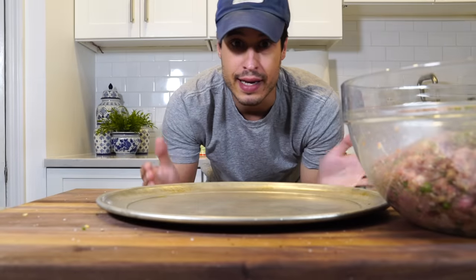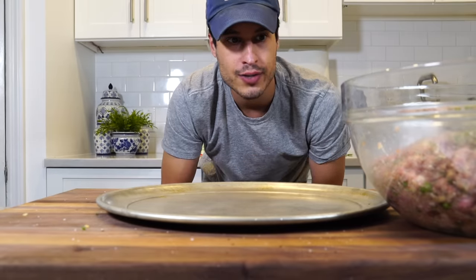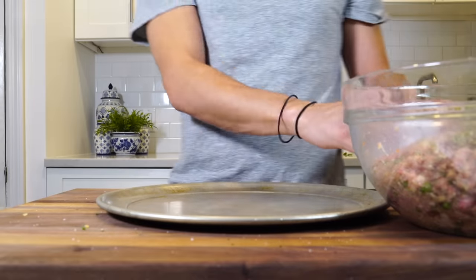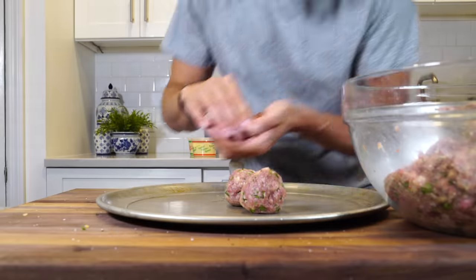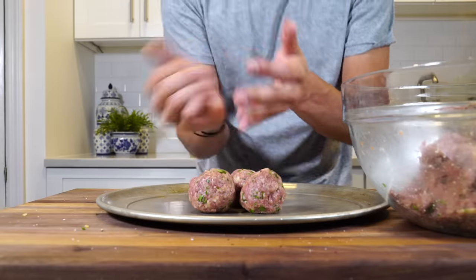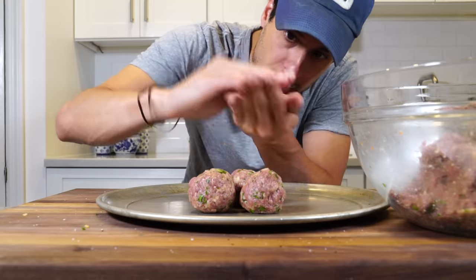I don't like my meatballs too big — I like them small to mid-sized. You make them however you like; they're all going to sit in the sauce for a while so just do whatever size you like. A little water on your hands helps. Cup your hand — they should hold the shape of a ball and shouldn't sink down. You can bounce it gently in your hand, squeezing to get it all incorporated, then shape it into a ball like that.